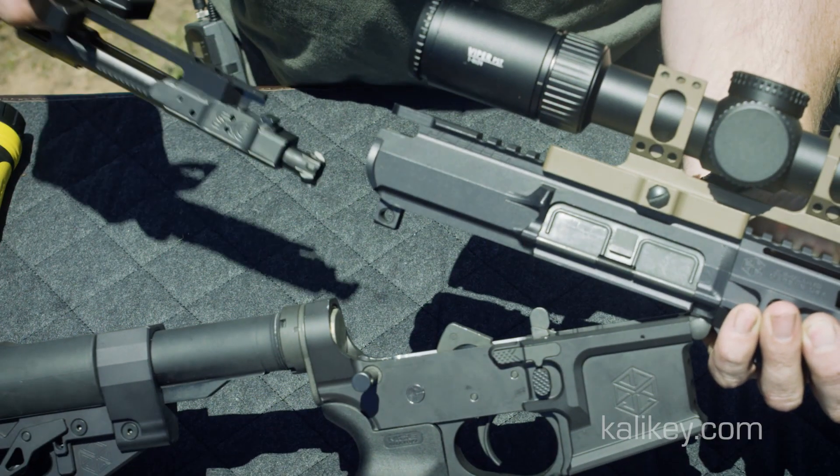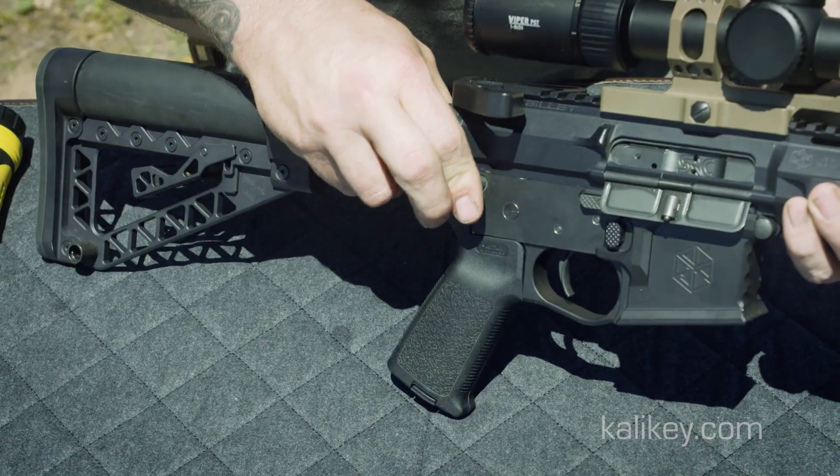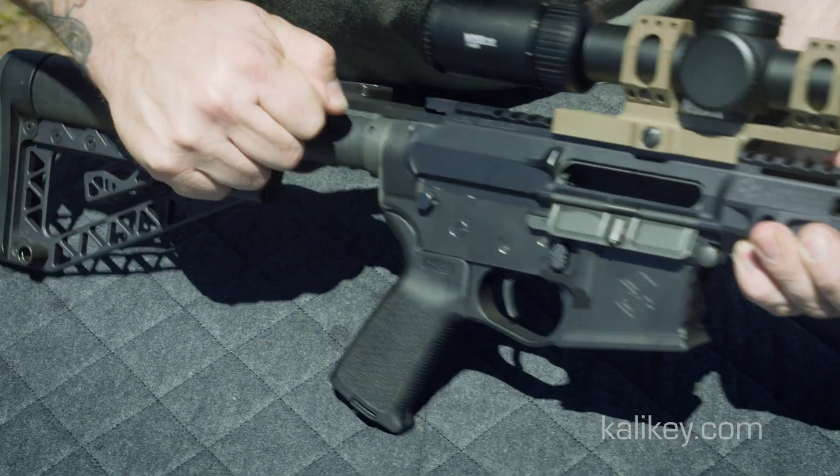Generously lubricate the BCG, bolt, bolt threads, and Kali key, and install into your upper. You are now good to go.